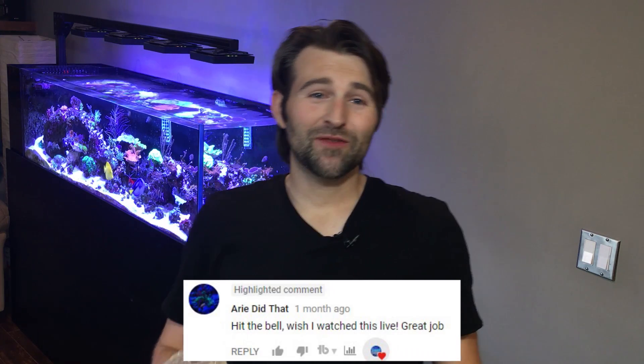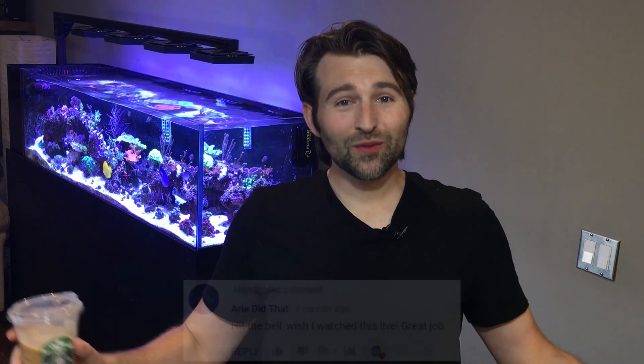But first, I want to give a quick shout out to Ari Did That — thank you brother for hitting that bell and joining the notification squad. And if you guys want your own shout out, hit that bell and let me know in the comments below.